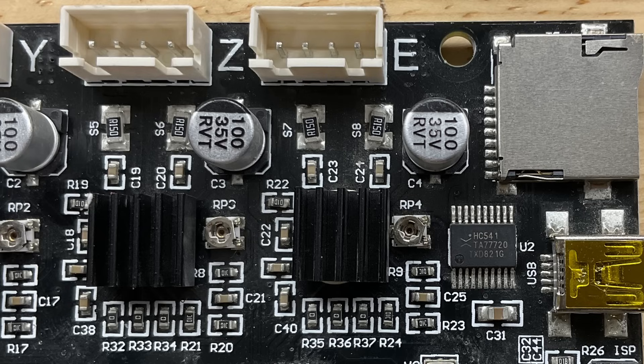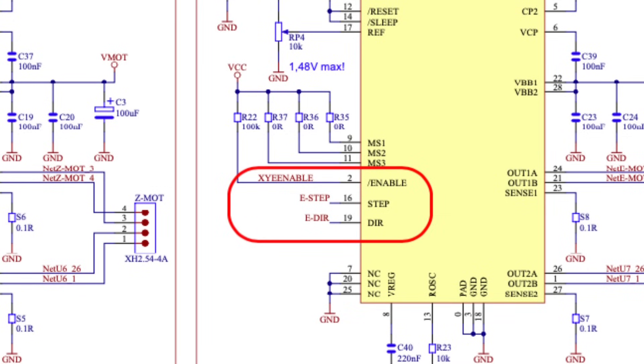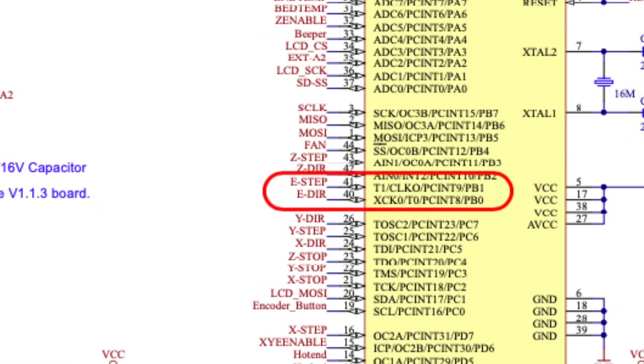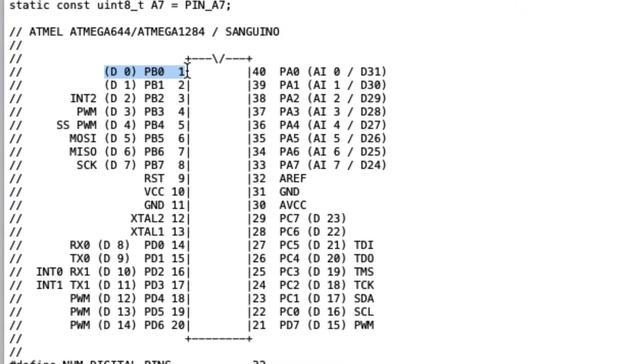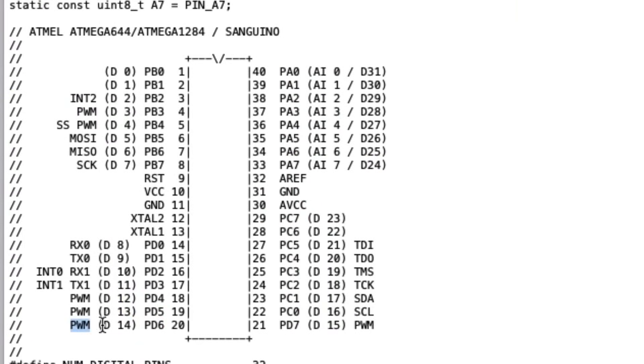For this project we're going to use the extruder driver, shown in the schematic as E-MOT or extruder motor. The three pins I talked about are: pin 2 which is the enable pin, pin 16 which is the step pin that gets the pulse train, and pin 19 which is the direction pin. Looking at the microcontroller schematic, E-step is on PB1 and E-direction is on PB0, which map to Arduino digital pin 1 and digital pin 0 respectively. The enable pin is on PD6, which controls the X, Y, and E drivers, and maps to Arduino digital pin 14.